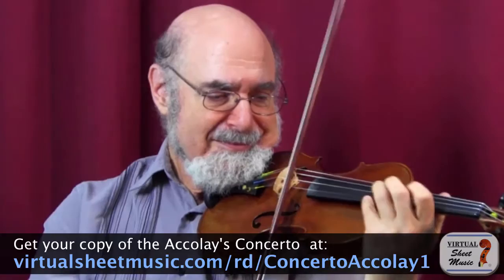Hi, I'm Roy Saan. Welcome to the School of Violin Artistry. In this video, we start our study of the Accolay Concerto. Here's the first phrase. Right away, it grabs you. It's intense. It's passionate. It's larger than life. In a word, it is operatic.